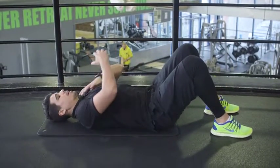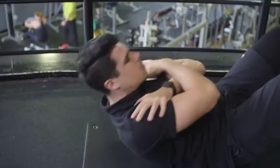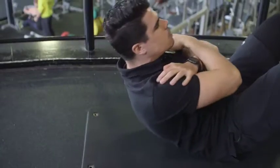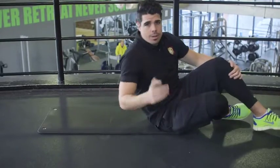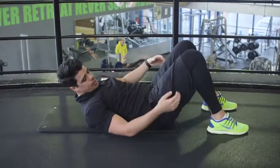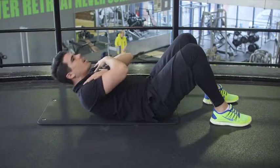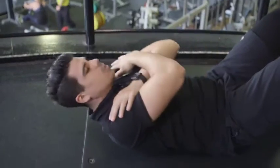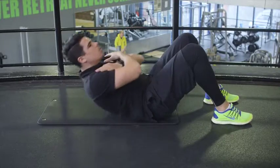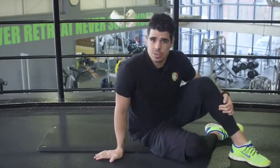Feet flat on the floor, lay down flat, arms across your chest, lift up. Give me ten good reps.